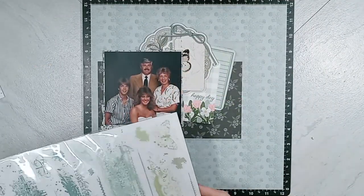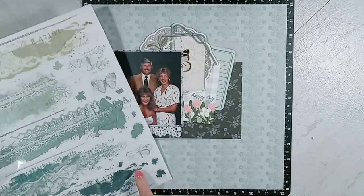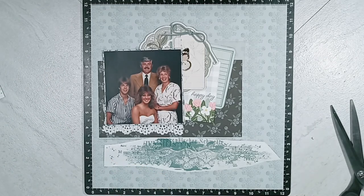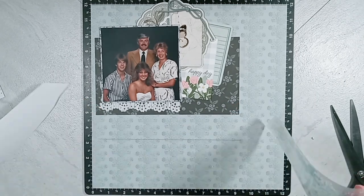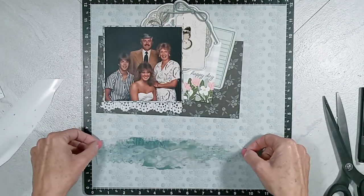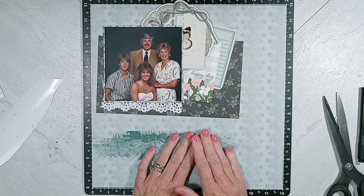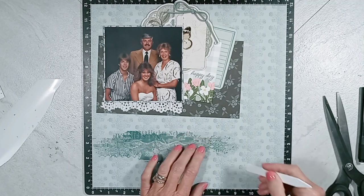Next I am going to use the rub-ons from 49 and Market. I'm going to use that last one that I'm pointing to, and it just rubs on like butter. As you can tell, I have not secured down my photograph or my paper layers because I knew I was going to use this rub-on. And after I finish rubbing that on, I am going to get out the Maggie Holmes Heritage Chipboard pieces.